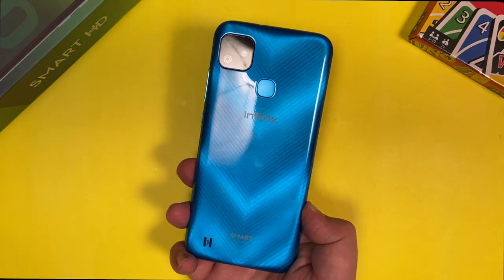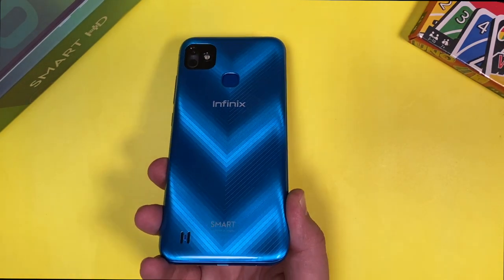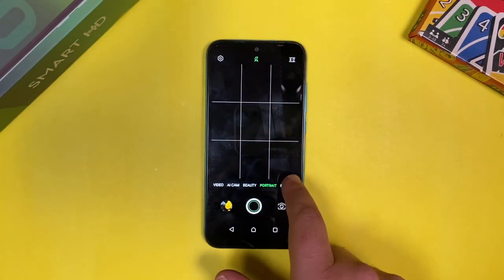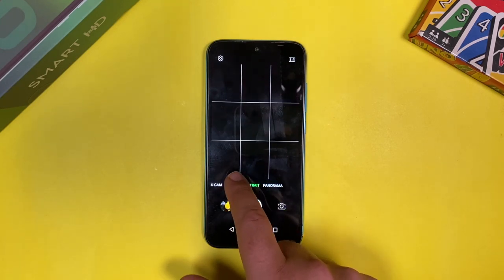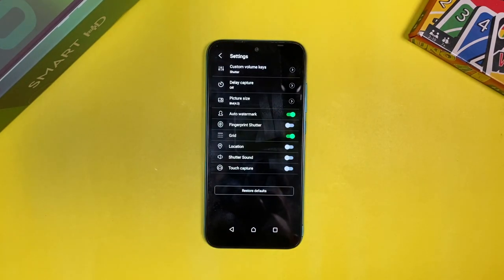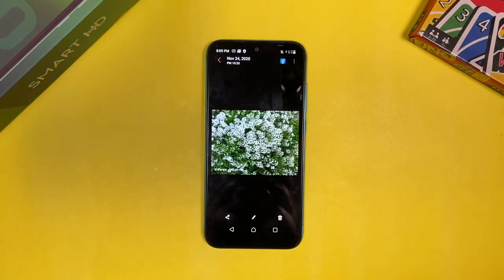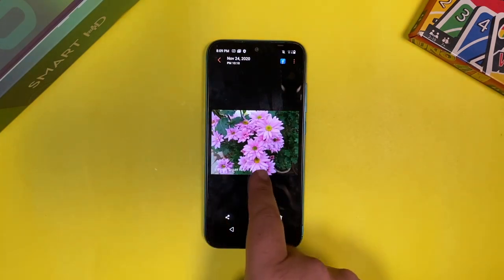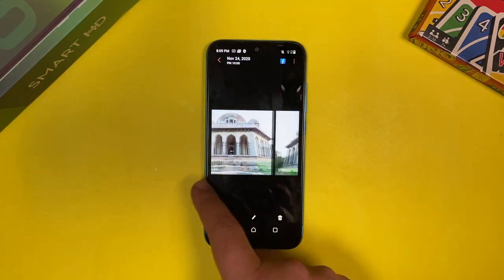In terms of camera, at the rear the square cutout seems like there would be a dual or triple camera setup, but there is only one camera — an 8MP shooter. We took the camera for a spin for some photos in the nearby park. The camera samples are quite good, there is an AI camera detection mode as well, and it works quite decent for the price.